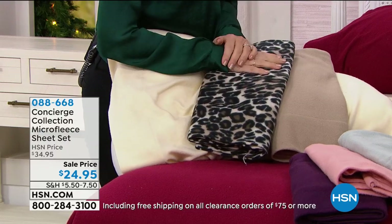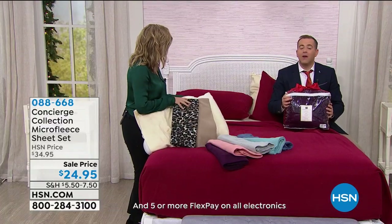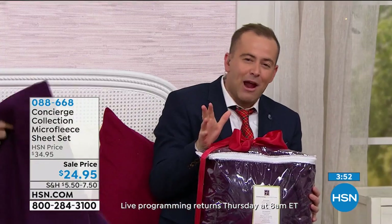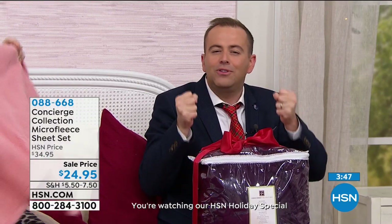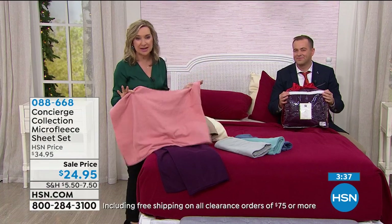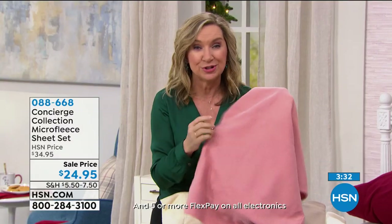They don't have little moose and Santas on them — you can still use these in March when it's still cold out. When you slip into these microfleece sheets, it already feels like they're warm. You feel cozy and comfortable, you get snuggled up faster and fall asleep quickly — and you stay asleep. If we can help you to sleep better in this cold time of year when your skin is sensitive and dry, this is what you want.